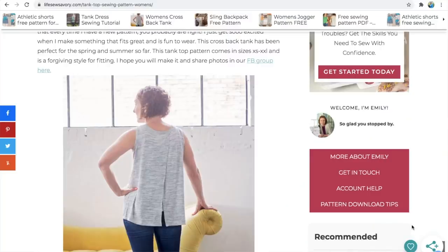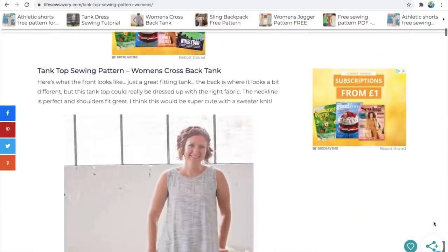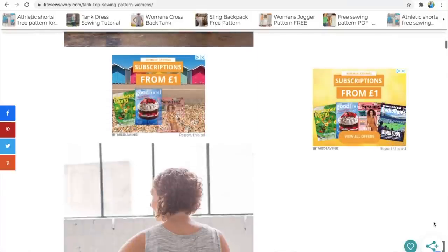The last one from Life So Savory is the Cross Back Tank — it probably takes up a little more fabric with the crossover at the back, but gives more coverage. I'd say it's potentially more suitable for smarter occasions — less sporty, more 'going out for lunch'. Available in sizes 30 to 44 inches and quite fitted at the bust but forgiving at the hips. It takes a yard to 1.25 yards depending on fabric width. The sleeves are finished by tucking under rather than bands, which is a bit easier. Only 12 pages to print and I believe all her patterns are print at home only.